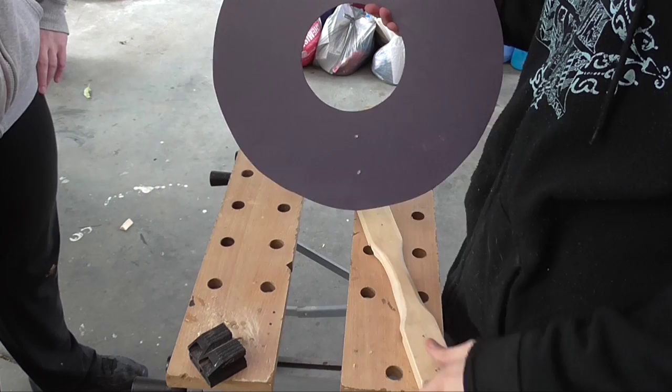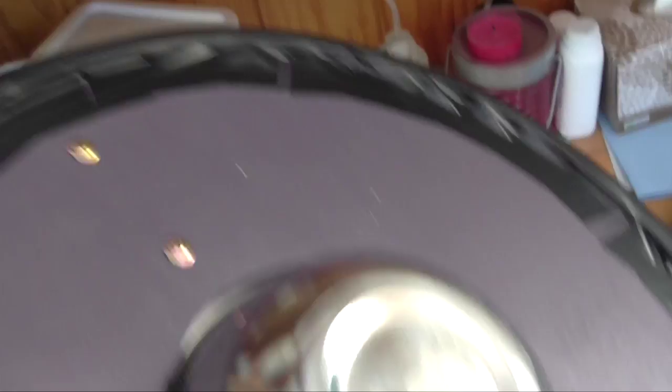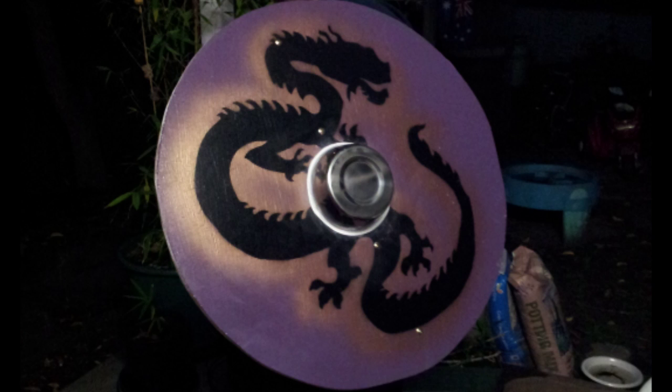Once the holes are drilled, simply reinsert the boss and screw the handle to the face, ensuring that the screw points are on the inside and the flat heads are on the outside. Then, after the handle is attached, cut the screws or file them flush with the handle to prevent them from poking you while you're using it. At this point, the shield itself is basically finished and all that remains is to attach the padding and add the final touches to make sure that it's safe and comfortable to use.